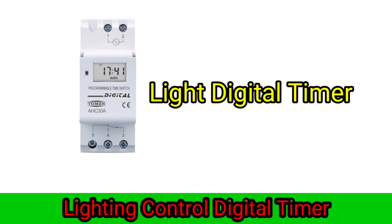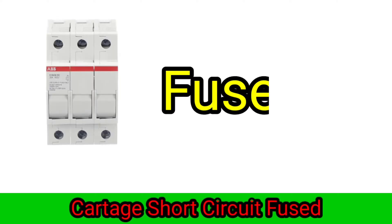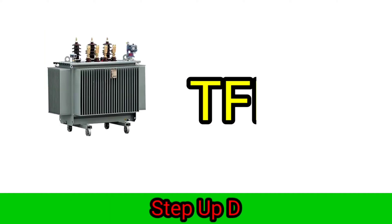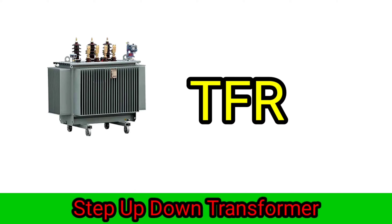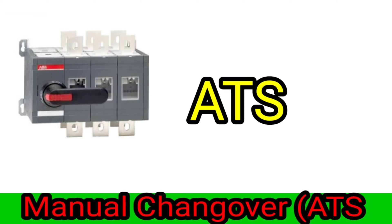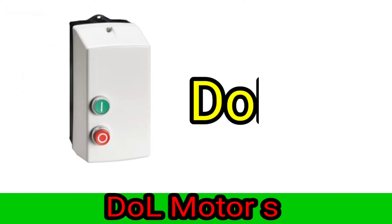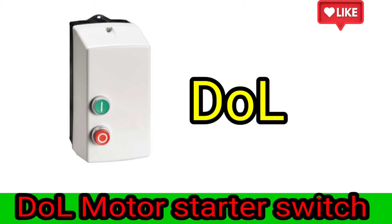Digital timer, lighting timer. Fuse, cartridge short circuit fuse. TFR step-up step-down transformer. ETS manual changeover. DOL motor starter switch.